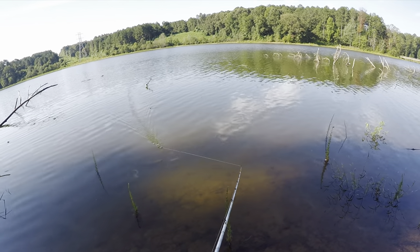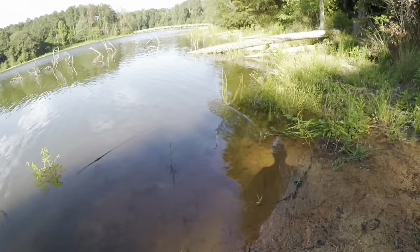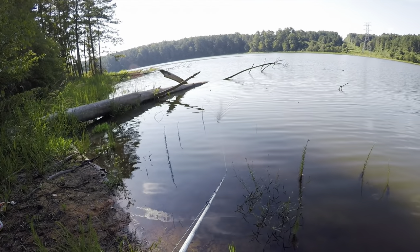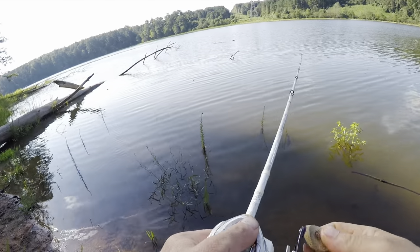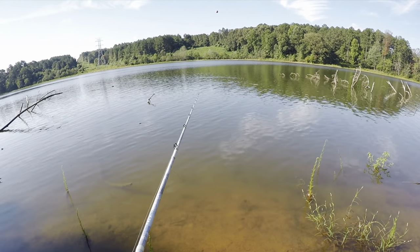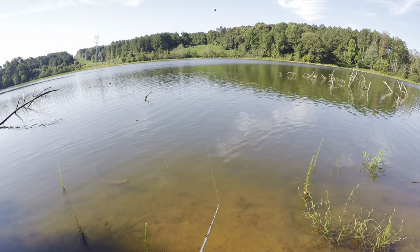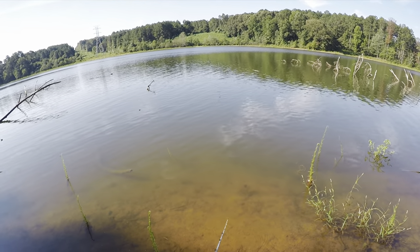Very fishy little area. I'm going to peel this thing across there — it's not going to work well, but there we go. Now we've got a Texas rig. See how this does. I think it swims really good.